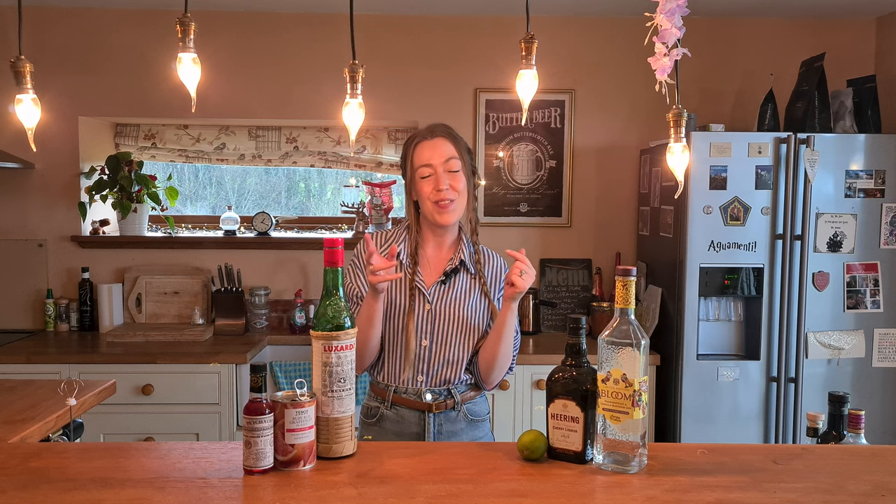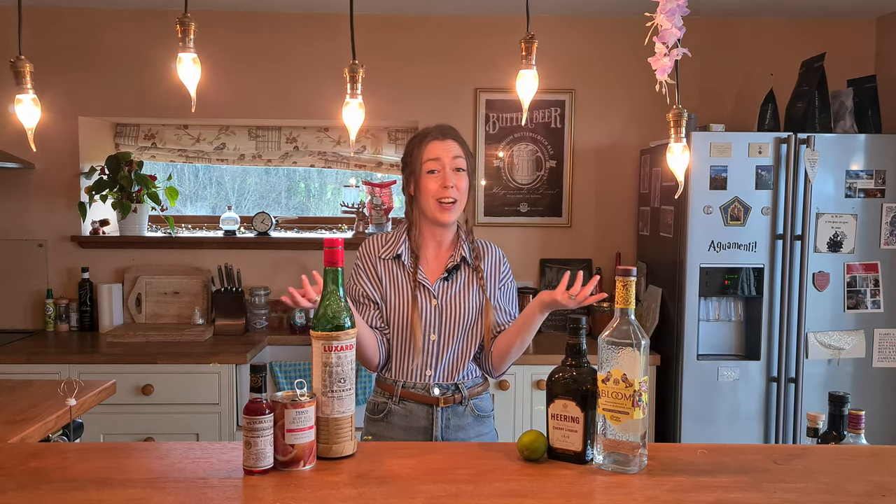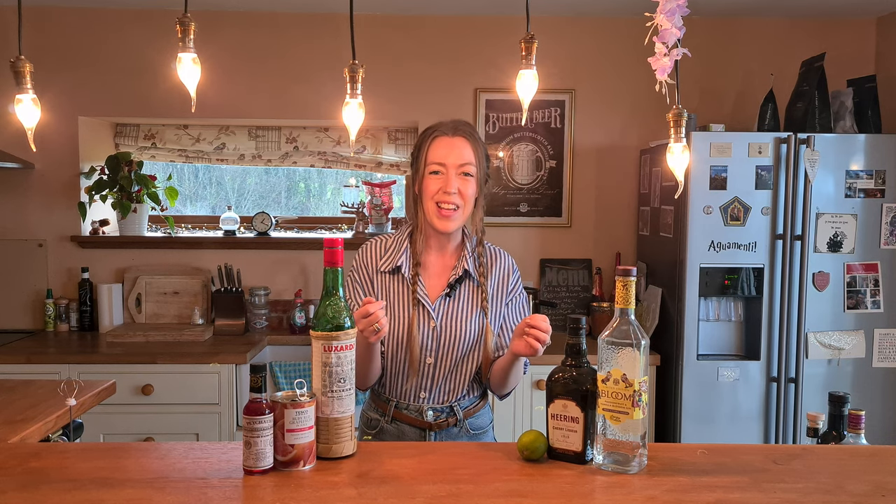They didn't give any measurements and they also had this ingredient — I can't even remember what it was called but it was cherry something — and I was like I have absolutely no idea what that is, so instead I'm gonna substitute with cherry heering, which is a cherry liqueur. I'm gonna assume they're quite similar, so I think it'll work just the same. It's called the cherry bomb gimlet.